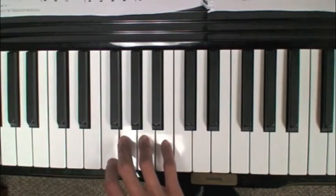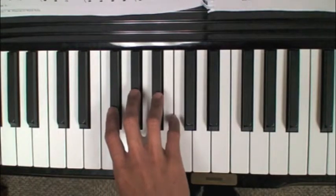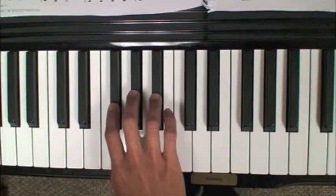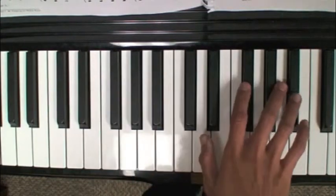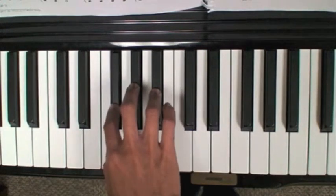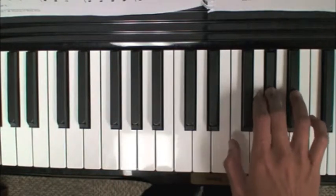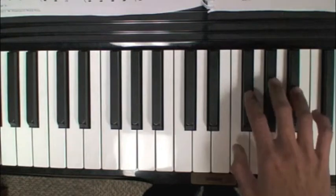Let's start with the right hand in a group of three black keys — this is like an exercise we did in class. I'm using fingers two, three, and four. We're going to practice shifting quickly between different groups with the same fingers. So one example is to play two, three, four, two, three, four, and keep moving up the piano or down the piano.